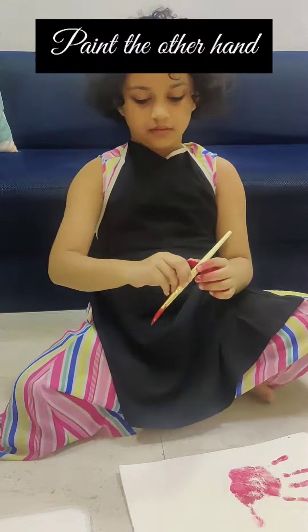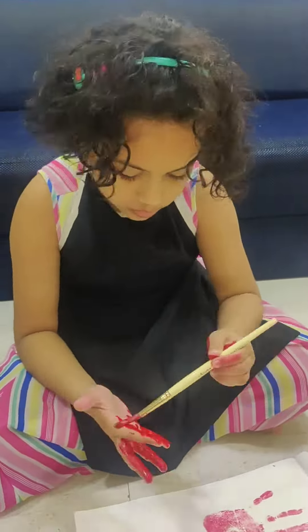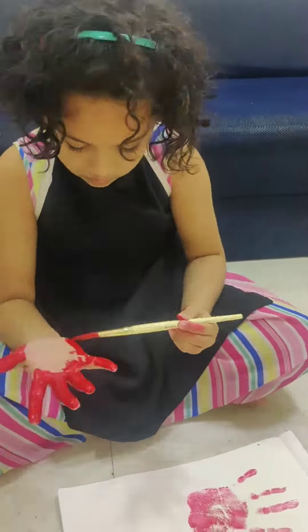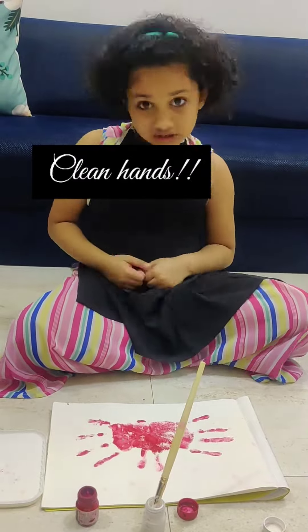I got a hand print. Now my hand is clean. Now watch me what I do.